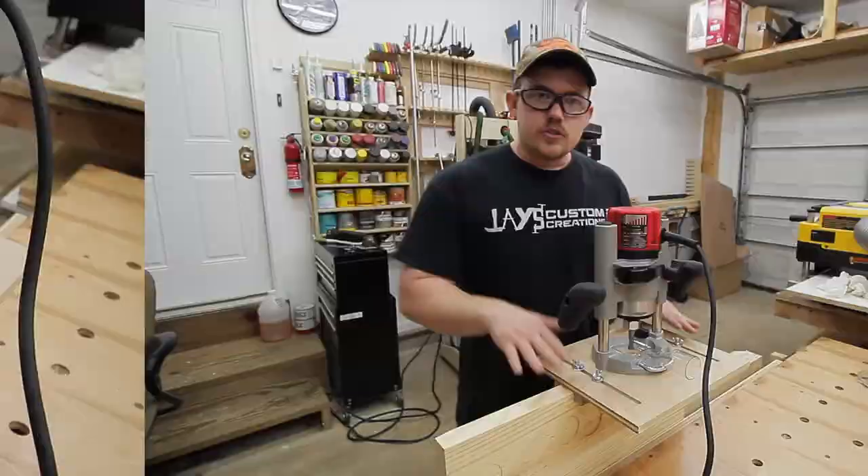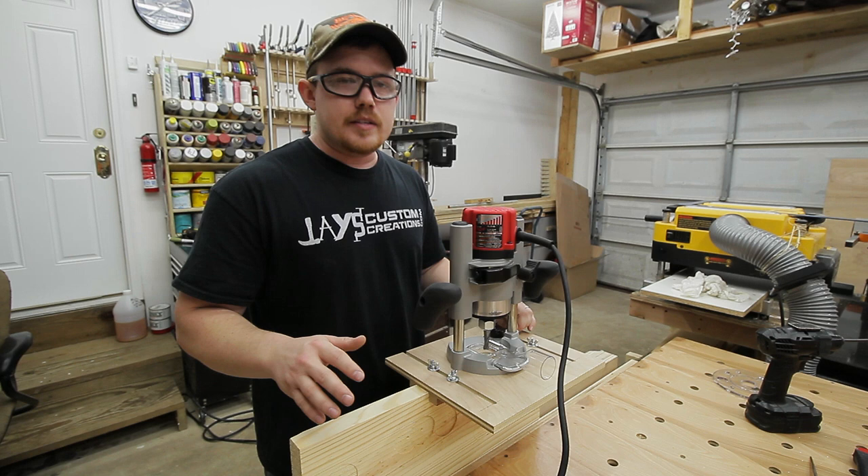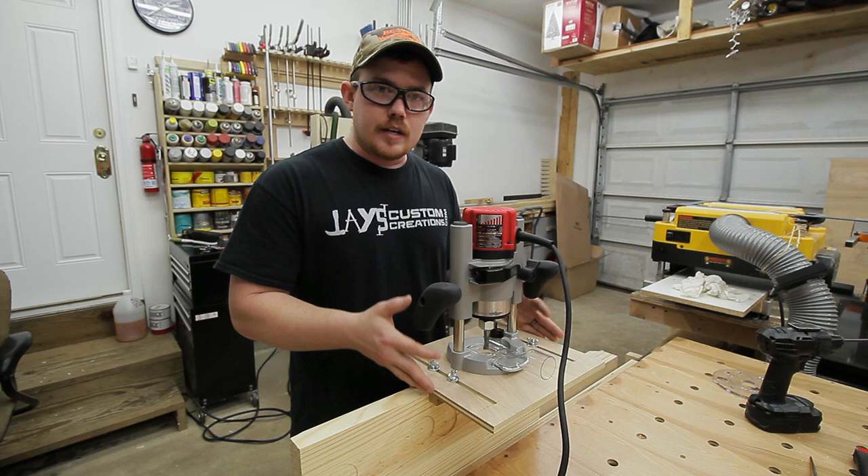This concept isn't unique to me, obviously — people have been doing this for a long time. It's just that this concept really fits what I want to accomplish with this particular plunge base, so I decided to make one for my shop. It's a two-sided jig, obviously, but you can remove one side and use it as a one-sided jig as needed.